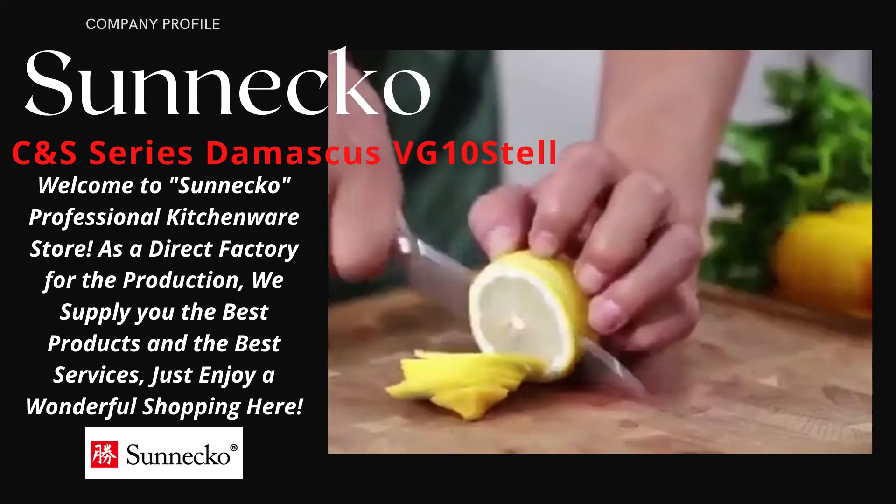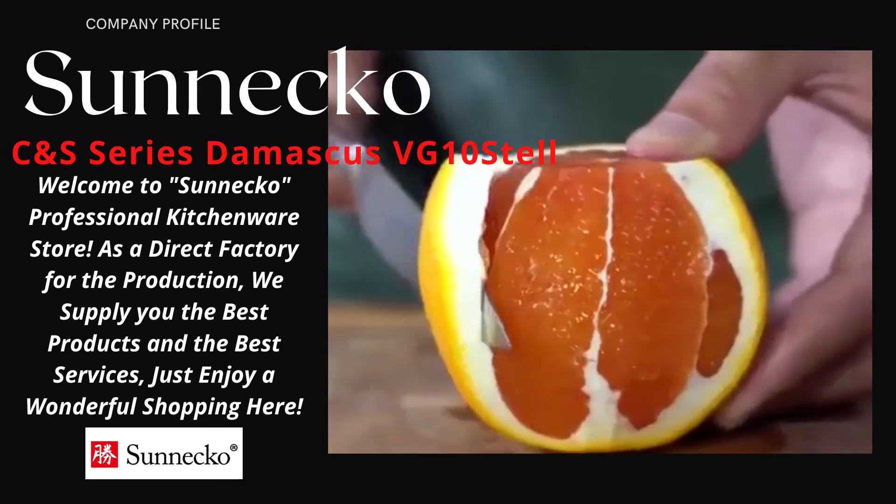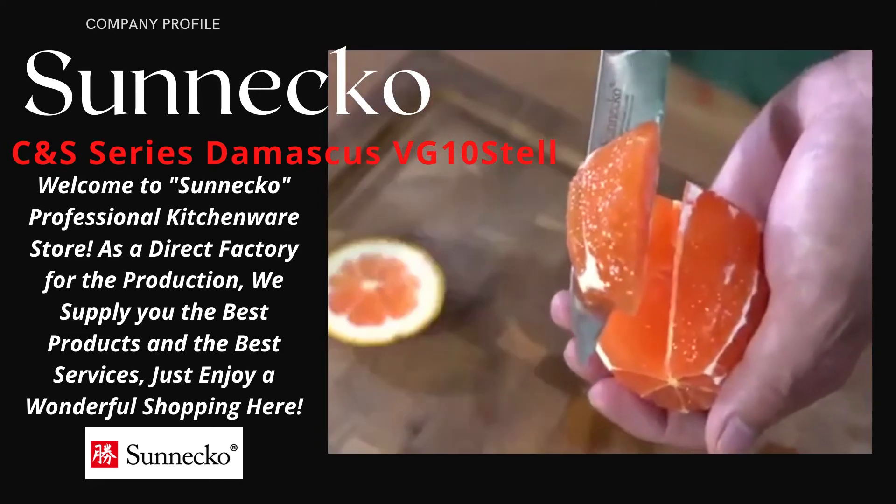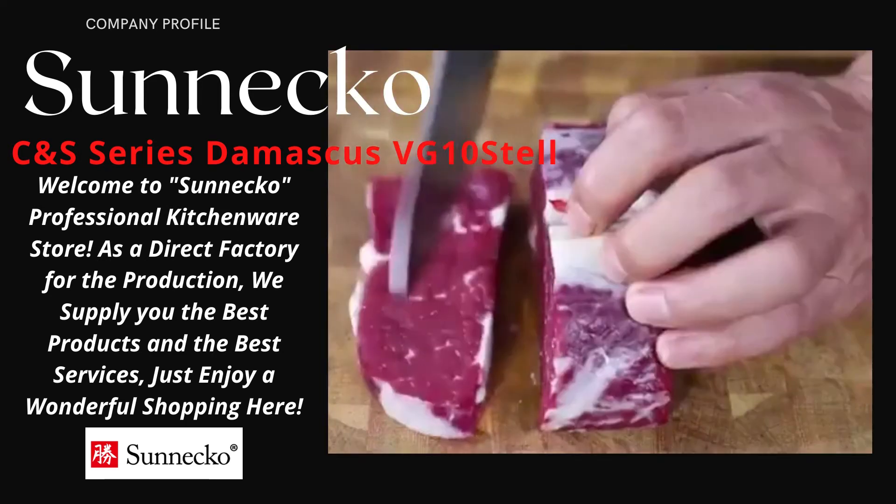Exceedingly sharp cutting edges are ideal for various kitchen tasks — chopping, slicing, and dicing. Thin Damascus blades allow for precise cuts and beautiful presentation.